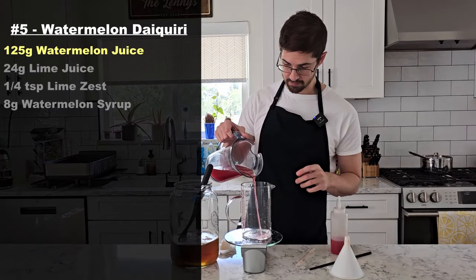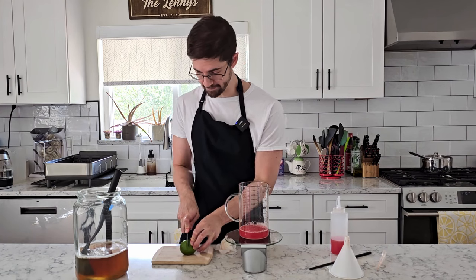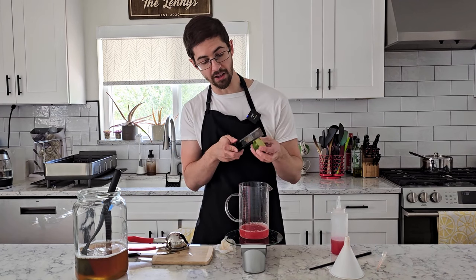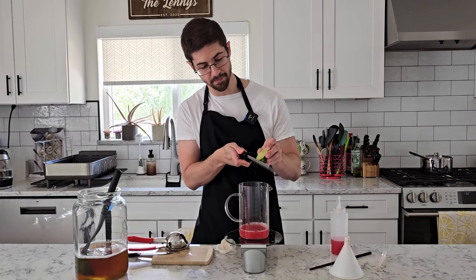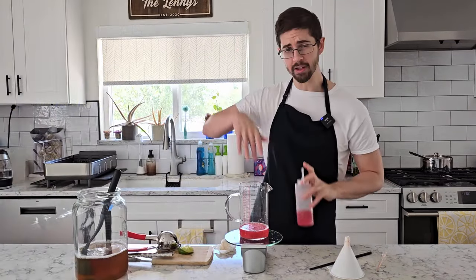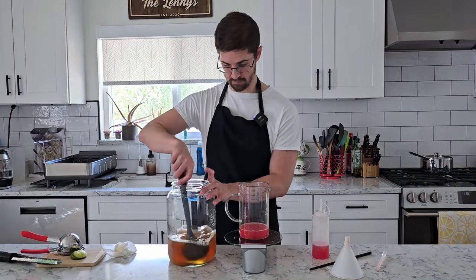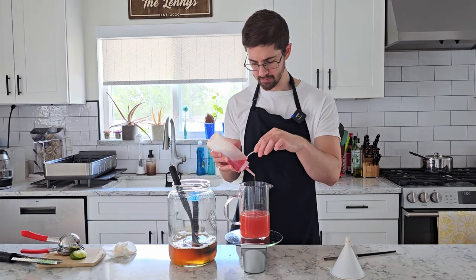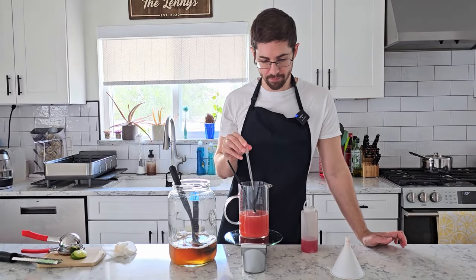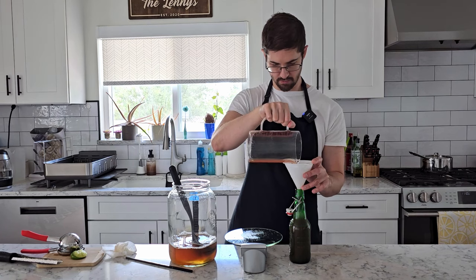Next up, I'm going to start with another 125 grams. Because I just can't seem to help myself, I'm going to add lime — we're going to make a little bit of a watermelon daiquiri. This is going to be 24 grams. Just before I lose my opportunity, I'm also going to add a fourth of a teaspoon of grated lime zest, just to add some of that flavor and aroma from the oil. Then I'm only going to add 8 grams of our watermelon syrup, because the lime juice is providing some sugar, and we want some of that sour tartness to stand through — because it is a daiquiri. But it doesn't need to be that tart, so I've added four more grams, then one more. And that's bottle number five.